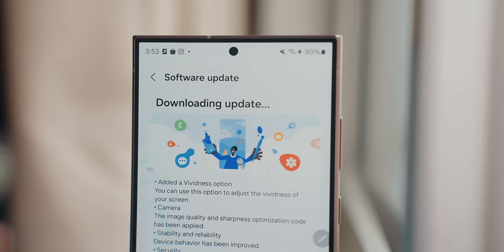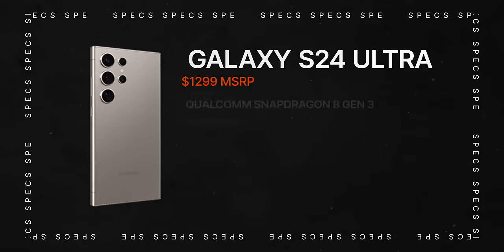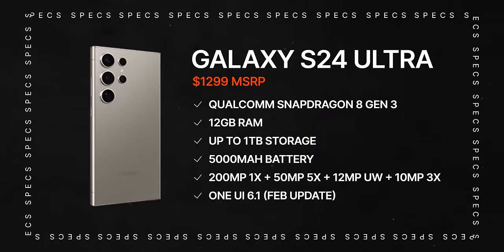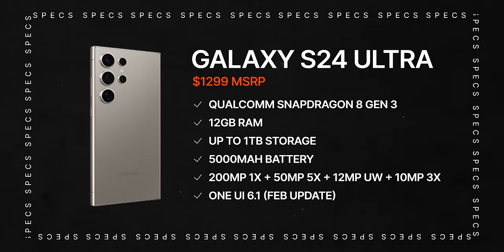Just like any of the other reviews on this channel, let's start off with its specs. This year they're using Qualcomm's Snapdragon 8 Gen 3, which is just an absolute beast of a processor. You're also getting 12 gigs of RAM, and you can spec this up to 1 terabyte of storage, which is really nice for a pro or ultra phone — perfect if you're a big DeX user and use your phone as your everyday computer as well as your smartphone.